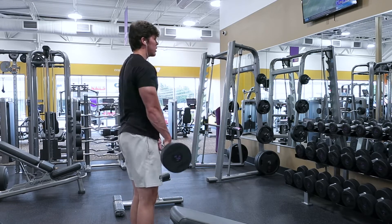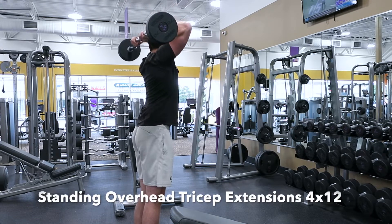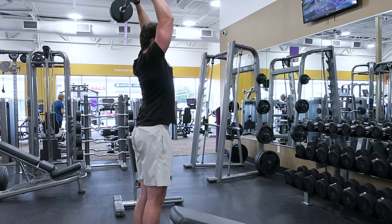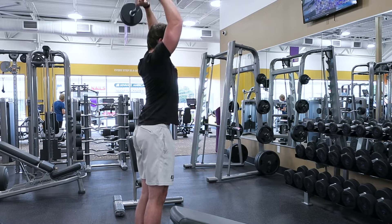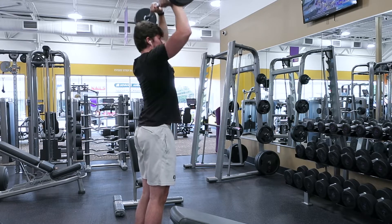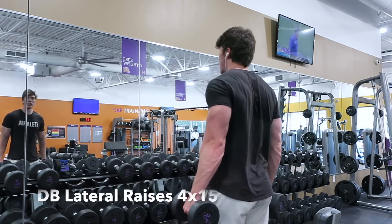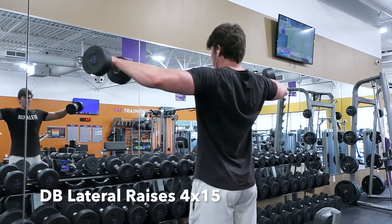The second movement is gonna be standing overhead tricep extensions, working with 12 reps. You can do this standing or sitting — sitting is a little more strict because standing lets you get a bounce with your knees for momentum. At the bottom of the movement, fight the weight on the eccentric the entire time; don't just let it fall back to the starting position. You'll get so much more benefit that way.